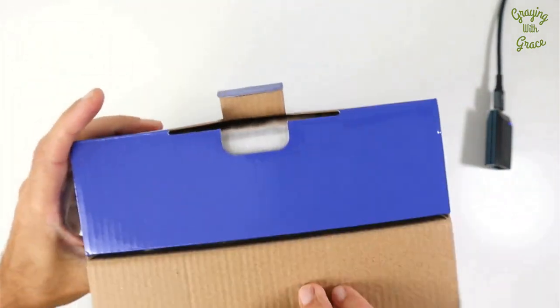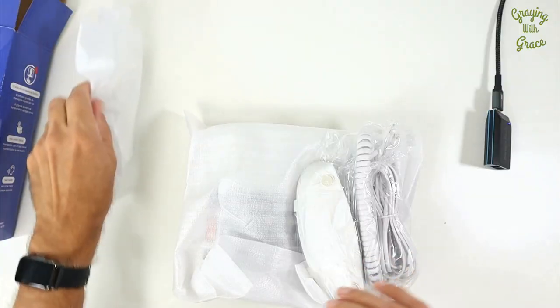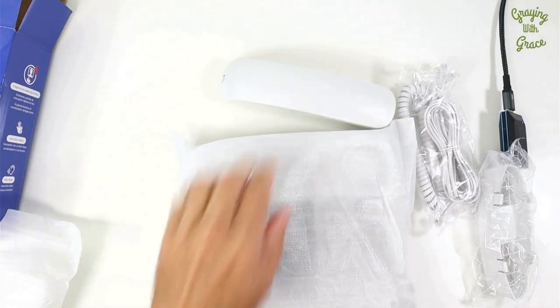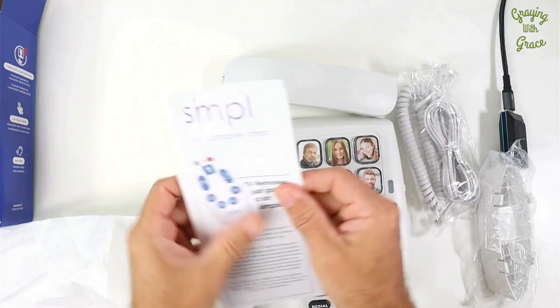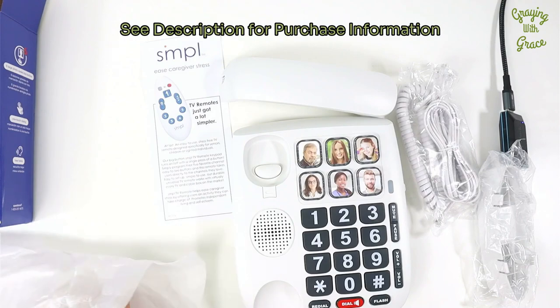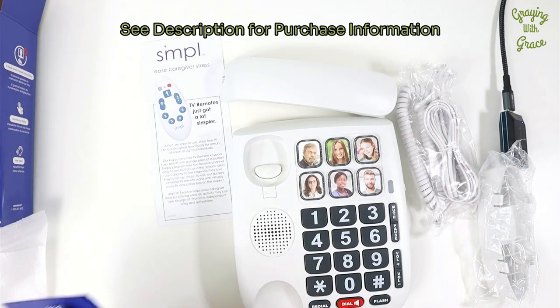So let me go ahead and open this up for you. In the box, you've got your handheld receiver, your cords, mounting bracket, the phone, promotional material for some other easy-to-use products for older adults, and then of course your owner's manual and warranty card.